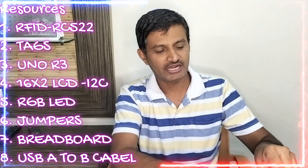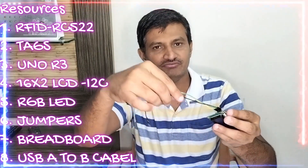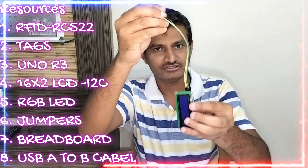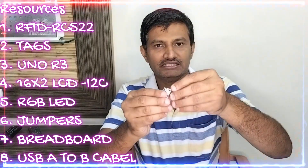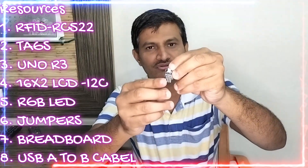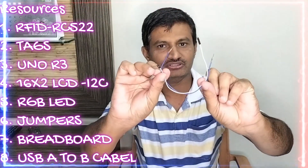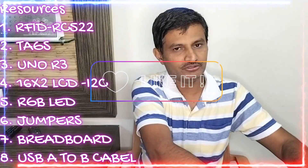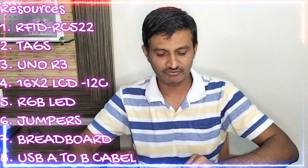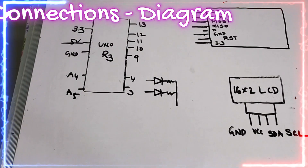I am also taking an Arduino Uno R3, a 16x2 LCD with an I2C adapter with four female-to-male wires, and an RGB LED board — I am using the red and green LEDs. For connections I am taking jumper wires and a breadboard, and to power and flash the code I am using a USB A-to-B cable. These are the required components for this project.